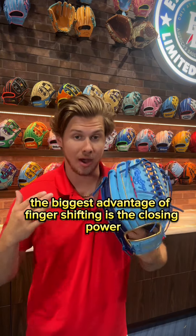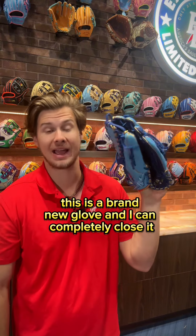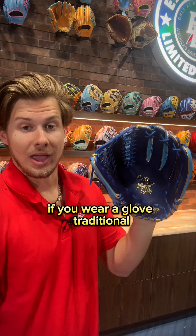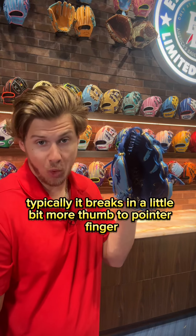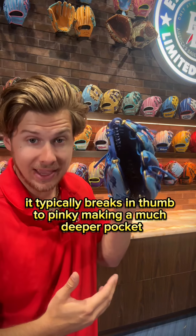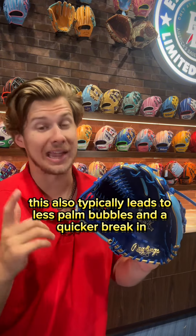The biggest advantage of finger shifting is the closing power. This is a brand new glove and I can completely close it. Some other advantages include a deeper pocket. If you wear a glove traditional, typically it breaks in a little bit more thumb to pointer finger. But with a finger shift, it typically breaks in thumb to pinky, making a much deeper pocket. This also typically leads to less palm bubbles and a quicker break in.